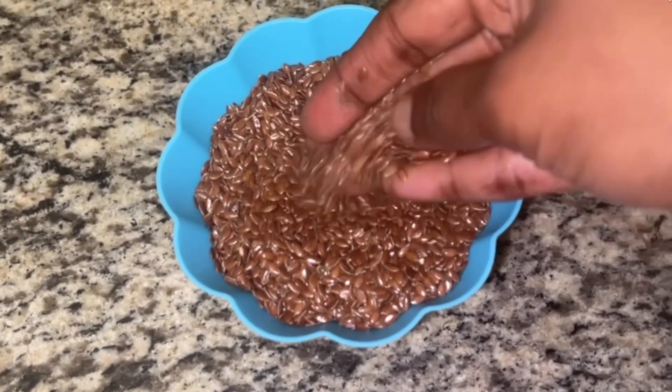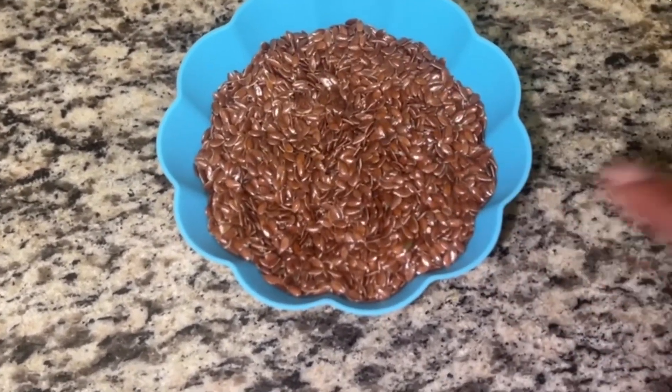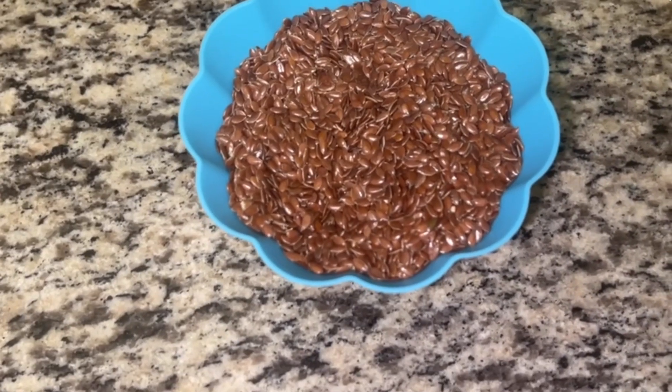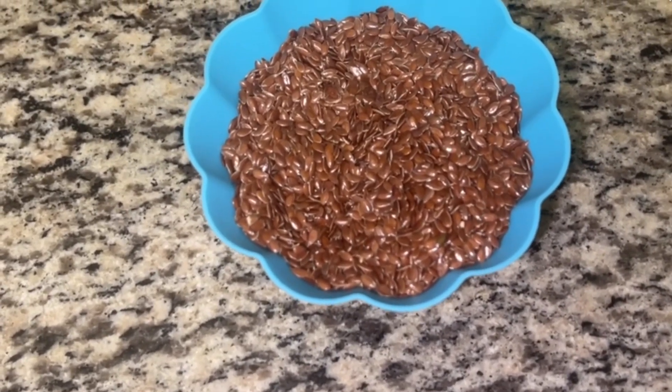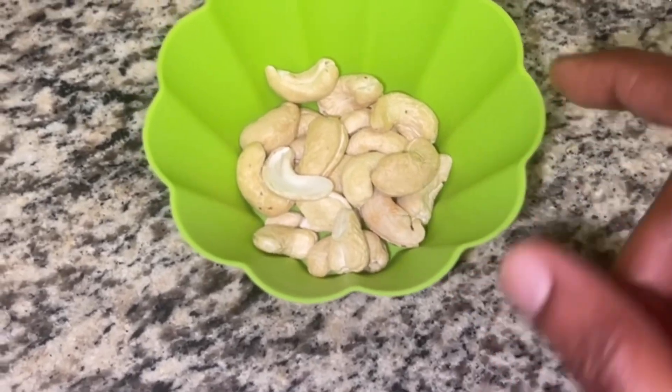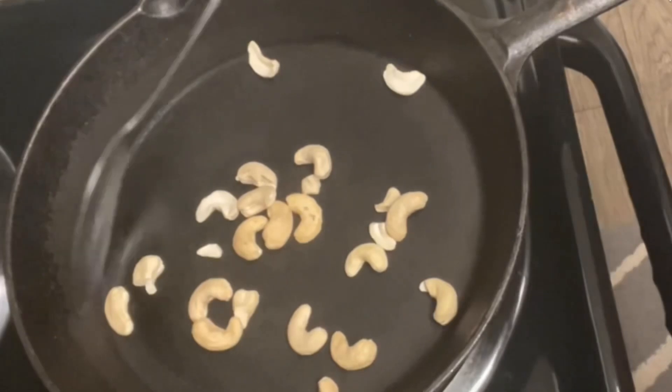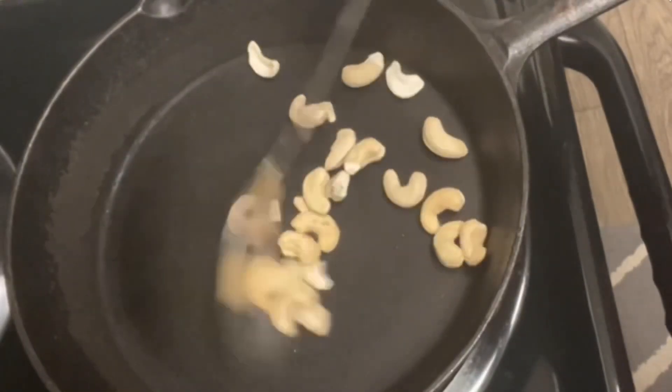One cup of flax seeds — small and brown, available in Indian stores. I have 12 to 14 cashew nuts, and a mixture of almonds or sesame seeds.